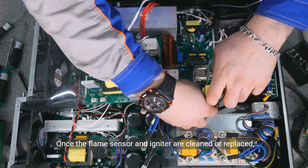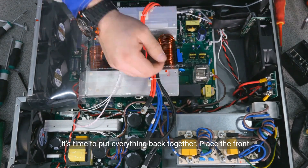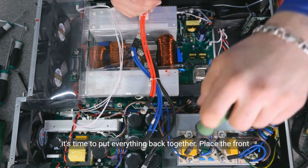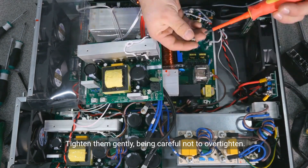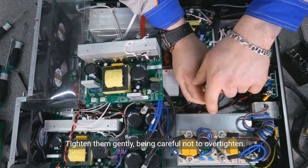Once the flame sensor and igniter are cleaned or replaced, it's time to put everything back together. Place the front cover back onto the water heater and secure it with the screws. Tighten them gently, being careful not to over-tighten.